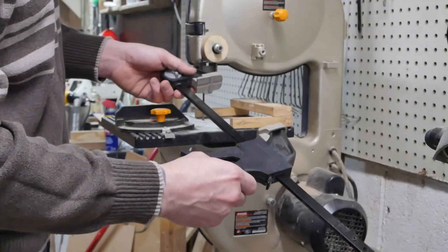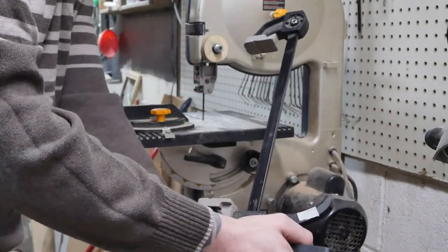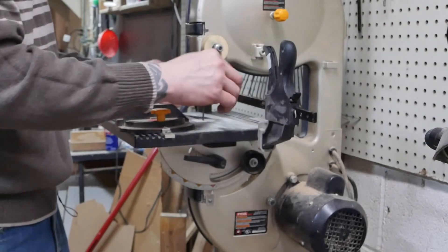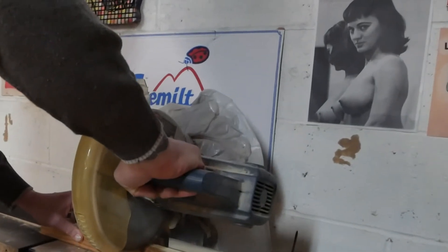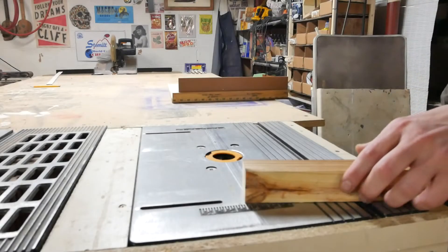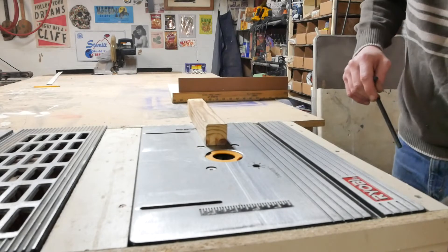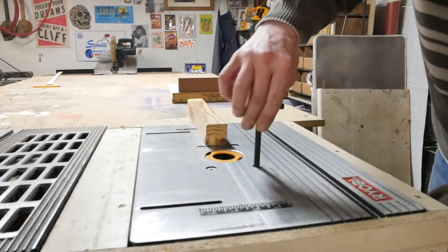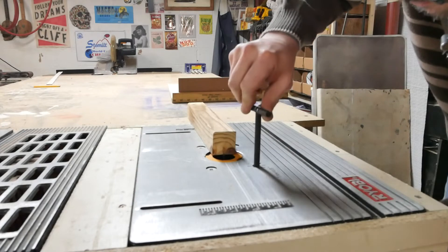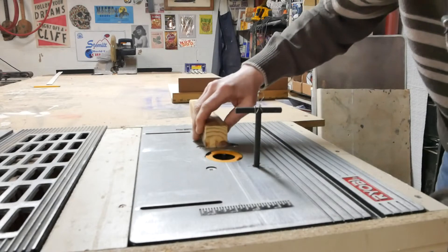I didn't know if the best way to do that would be to use a clamp in the same way that we did on the table saw. I'm thinking yes, all we'll need is a small piece of wood routed on the top. Yeah, that'll work. I still have yesterday's bit in here which will make our lives a little bit easier today. I've marked out a spot on our board which is about the center. It should work.